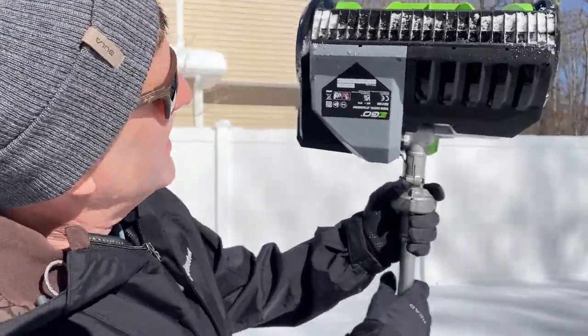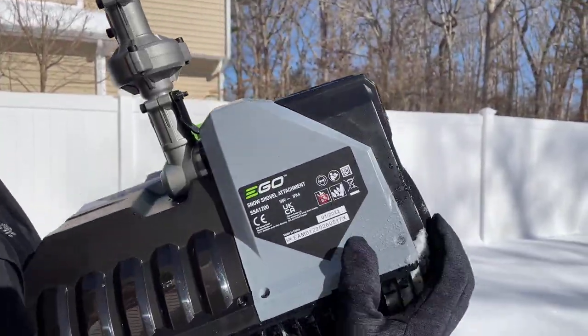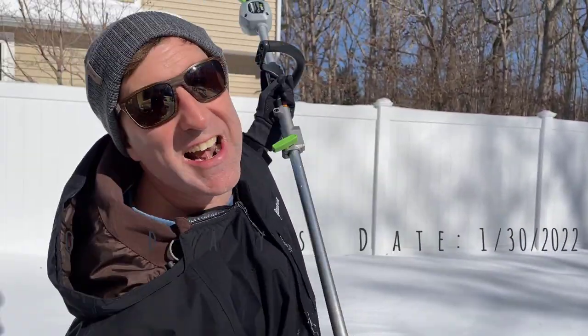When I say brand new, check this out right here. This says January 2022. That's right now guys — straight from the factory to me.